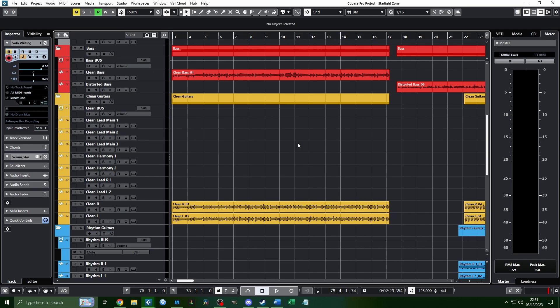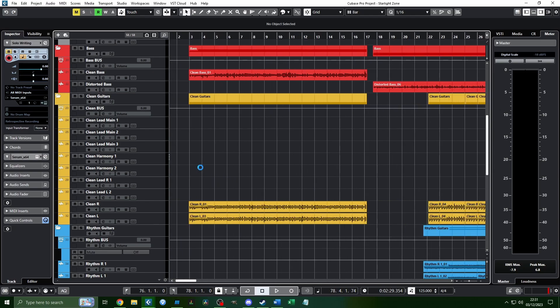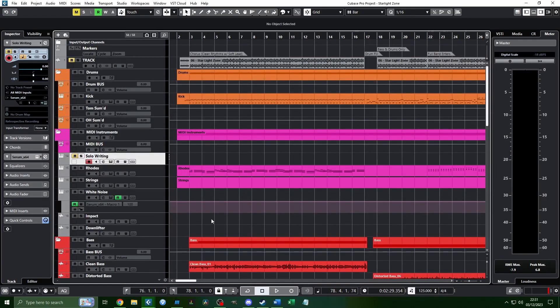Welcome back to this journey into making a video game guitar cover. This week we're going to be talking about mixing, but before we do that there's something I want to talk about very briefly, and that is ear fatigue. If you're listening to the same thing over and over again for hours, you will start to make worse and worse decisions about the mixing.